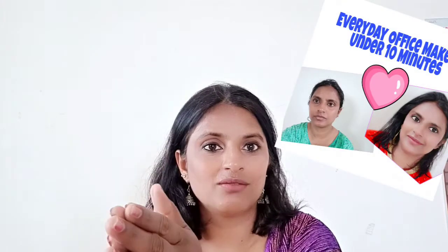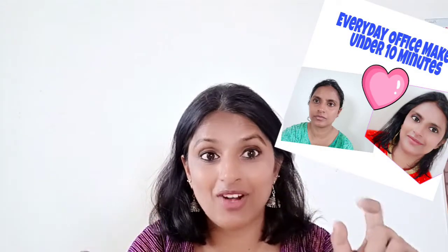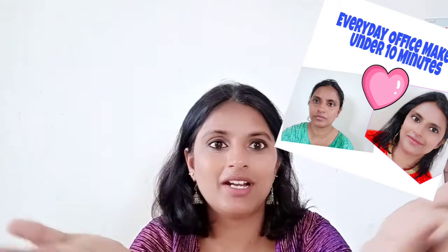This is Lata from Indian Mom Vlogs. This channel is all about simplifying housewife life, parenting, and minimalism. We will also be adding a beauty series very soon, because I have subscribed to some beauty boxes and I would like to share them with you.